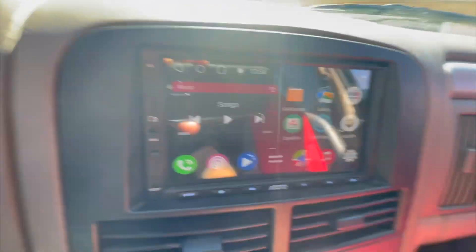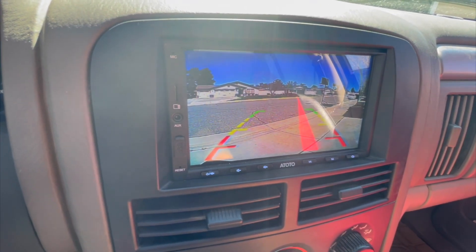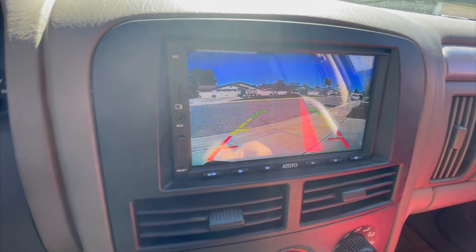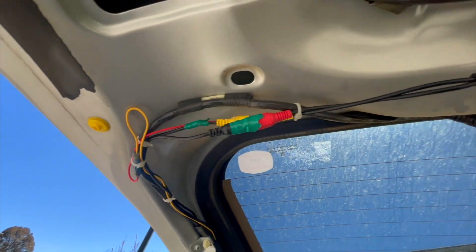Now I'm gonna run the power cables and the camera cable to these right here, and route it out to make it look nice. When I put it in reverse it turns into the camera view, and I'll show you how I did that. You also see these lines on the camera — there's a cable and I'll show you what I'm talking about where if you cut it, the lines go away.